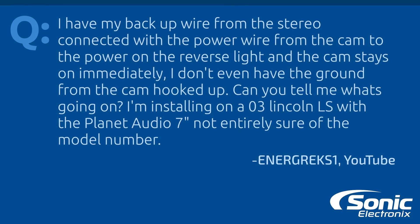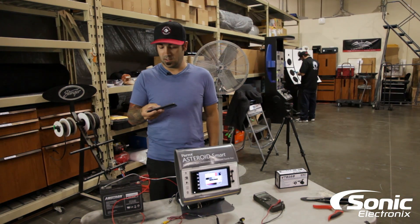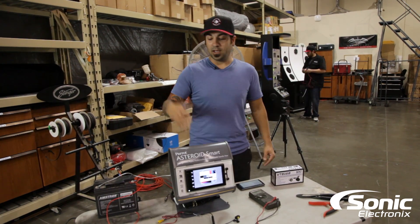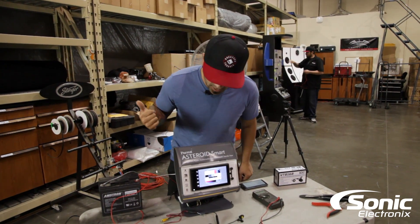The first question: 'I have my backup wire from my stereo connected with the power wire from the camera to the power on the reverse light, and the camera stays on immediately. I don't even have the ground from the camera hooked up. Can you tell me what's going on? It's installed in a 2003 Lincoln with a Planet Audio 7-inch radio.' That question was from YouTube.